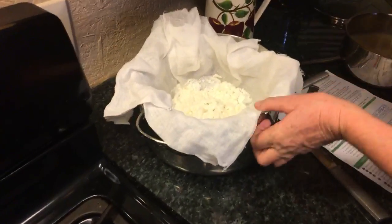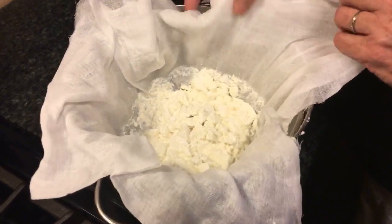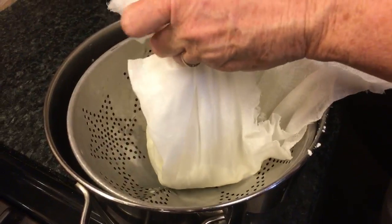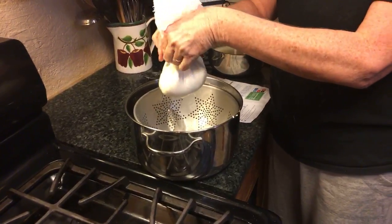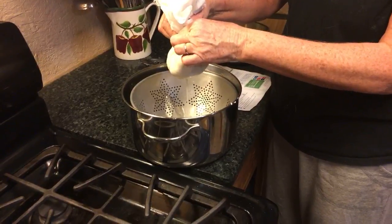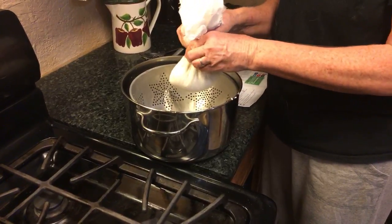Now I'm supposed to hang this cloth — place it in a tight weave butter muslin or dish cloth and then you hang it. Draw it up together and hang it. It says to hang it for four hours until no more drains — until it stops dripping.